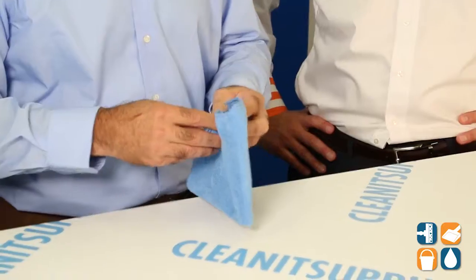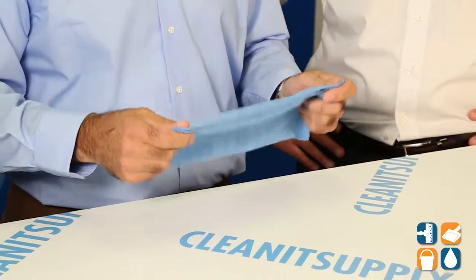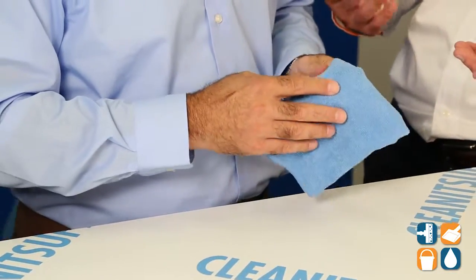This is a microfiber towel, as Dan mentioned. It's highly effective at removing dirt, dust, and bacteria. In addition to that, it's lint-free, scratch-free, and streak-free. One of the unique aspects about microfiber is that when you clean with microfiber, you're actually collecting dirt, dust, and bacteria — you're not just pushing it around. That's one of the unique things about microfiber, unlike paper products and cotton products.